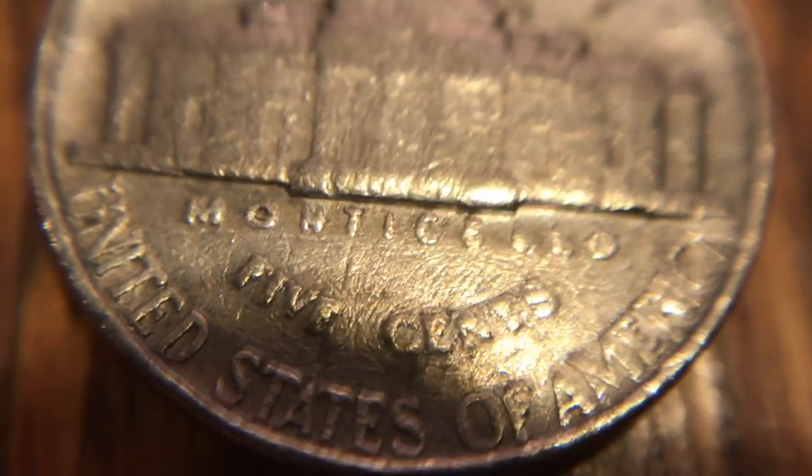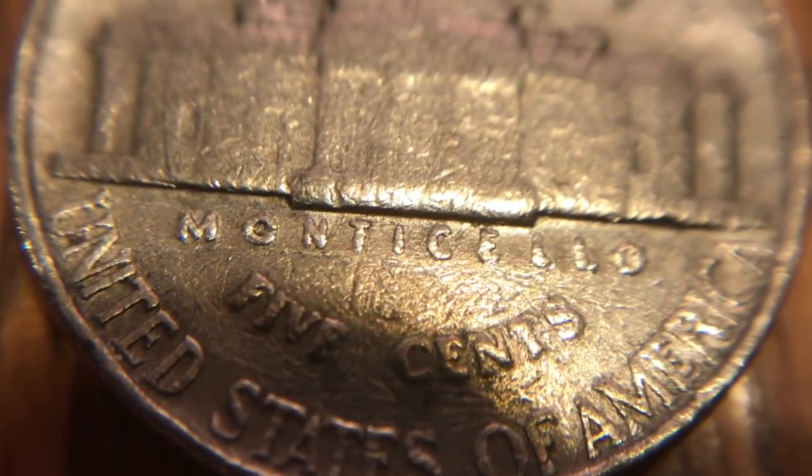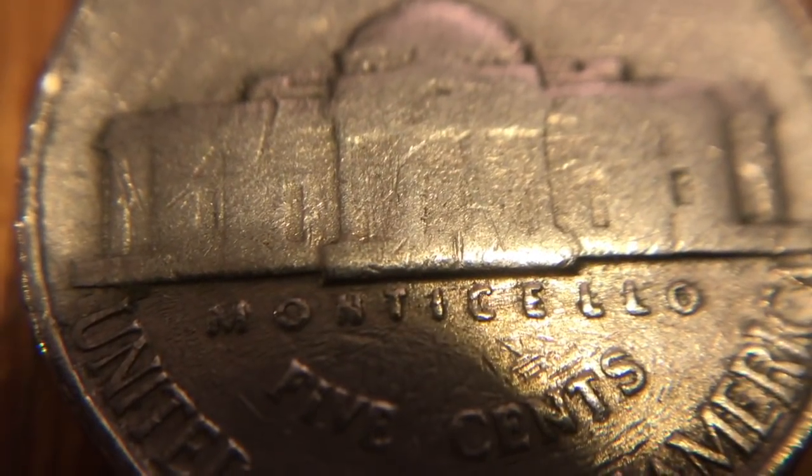Now let's get into the cool stuff — I'm so stoked. The first one I have here is a 1939, that is the second year. We're gonna flip it over and see if we have any doubling. Don't think so — I need to get it in some better light. Then I had another 1939, also a Philadelphia. We'll flip it and see — don't see any doubling on that either. You usually see it on the L's of Monticello or the S of cents, you can usually spot it pretty easy.